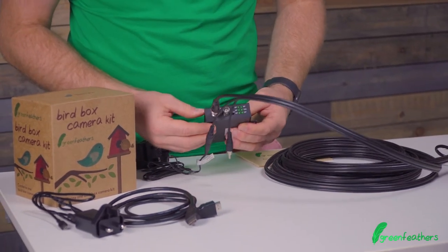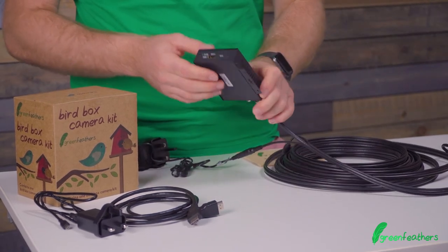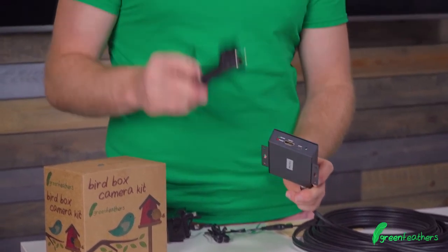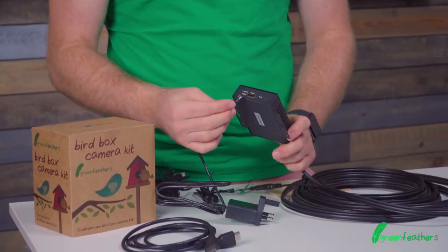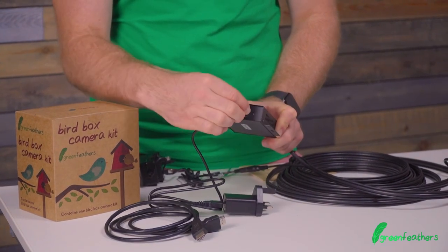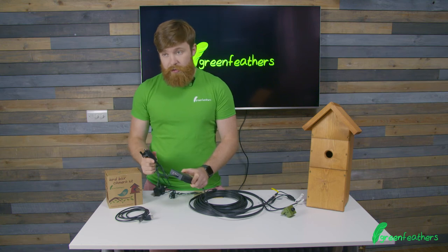This little video converter needs power to work, and this is on the opposite end. Supplied with the kit is a little micro USB cable and plug to connect it up, and it goes into the 5-volt DC connection. The other end goes to the power.